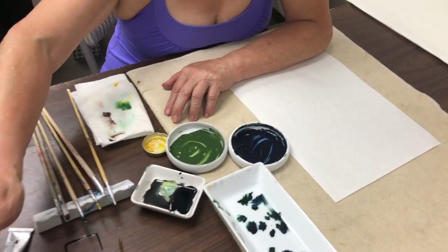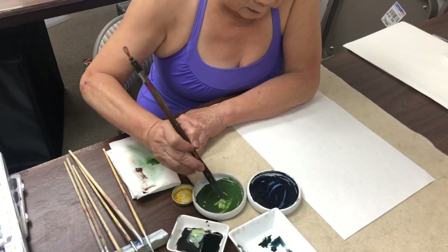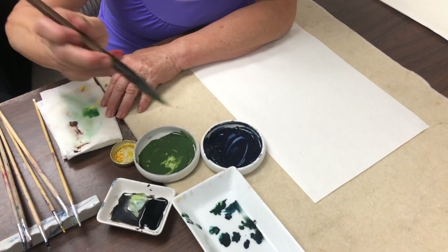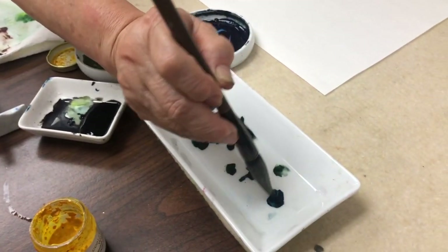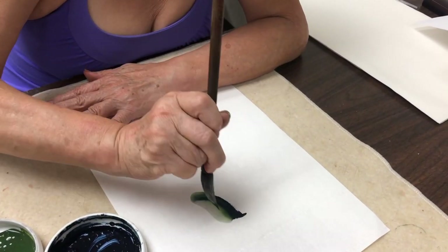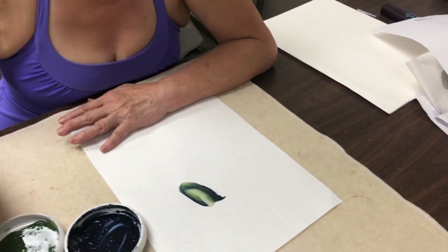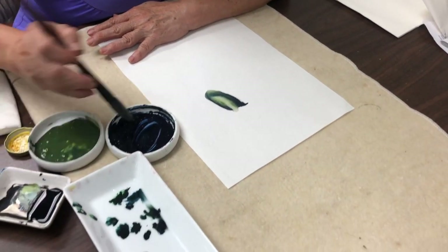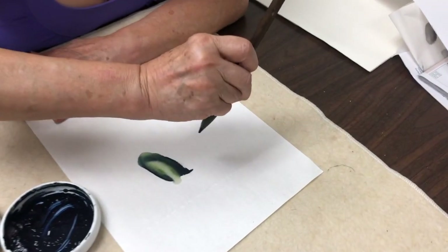Now we use this color: first we dip into the green, then we dip into the indigo, then we dip ink and soften it up. This is the right side leaf — green, indigo, and then a little bit of ink — soften it up. And this is the left side. You can see that each palette you choose gives a different set of results, so it depends on which one you prefer.